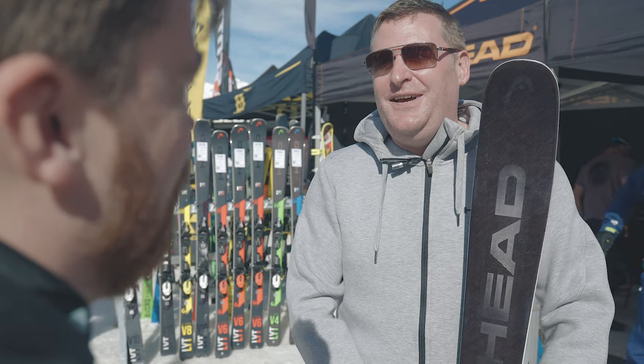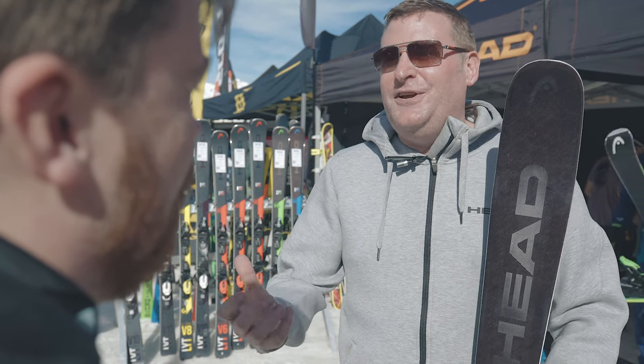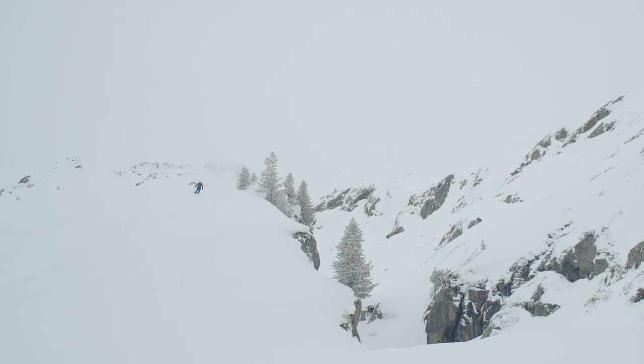So it's easier to throw the ski around a little bit as well. The type of skier that will be using this will be a strong intermediate to advanced skier who's looking to ski pretty much the whole mountain.